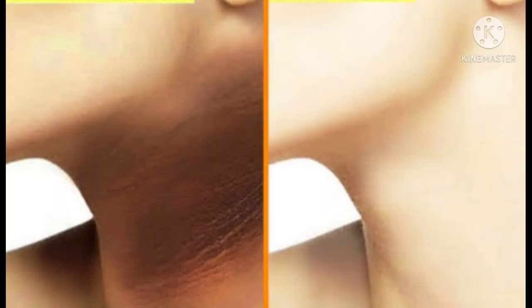Hello guys, I'm Saloni. Welcome back to my channel Saloni Swag. In today's video I'm going to share with you how to get rid of black neck. So if you want to know how to get rid of black neck, watch this video till the end.